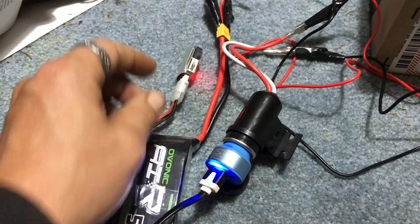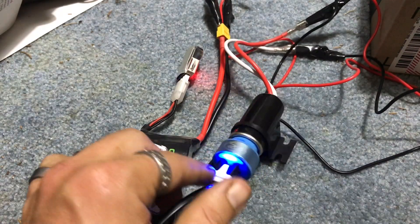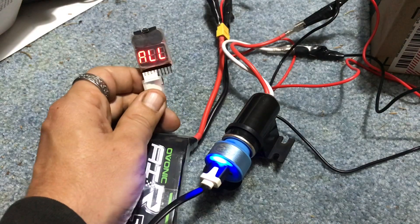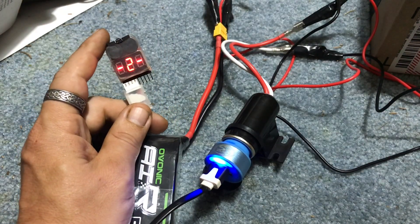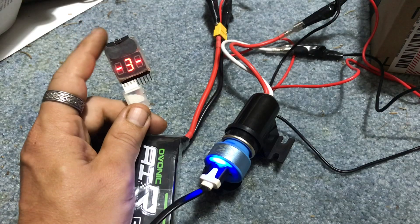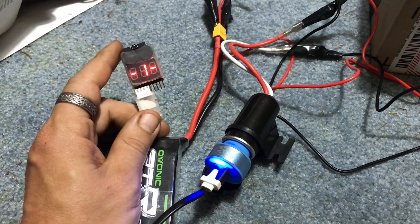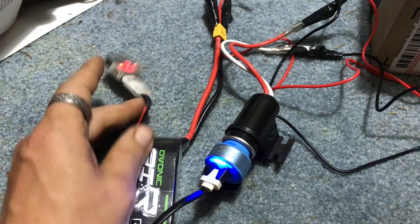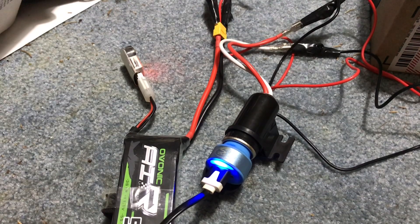I've already had my RetroPie screen plugged into this at the same time and used it for a considerable amount of time. What this thing does — it acts as an LVC. When the battery gets under voltage, it'll beep very loudly and say hey, time to stop using this. Then you will need to recharge. I'm J Drone — if you haven't subscribed, hit that subscribe button.